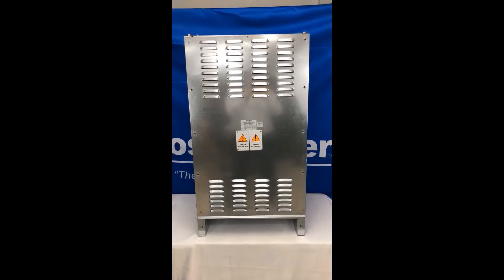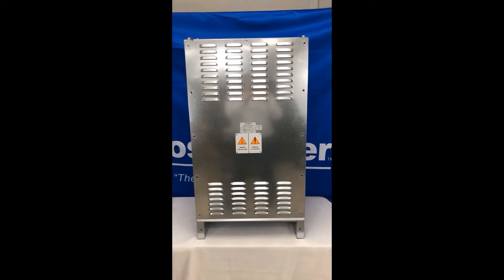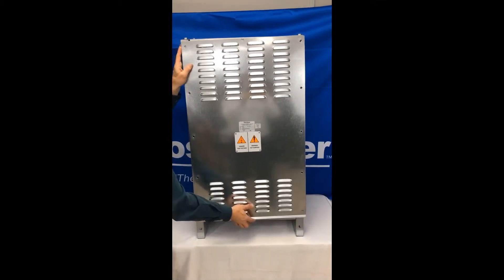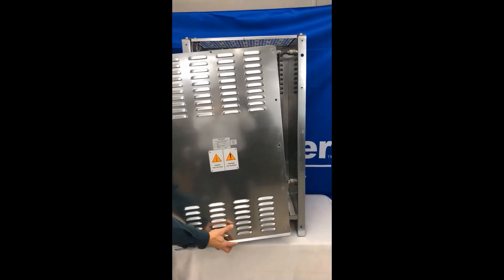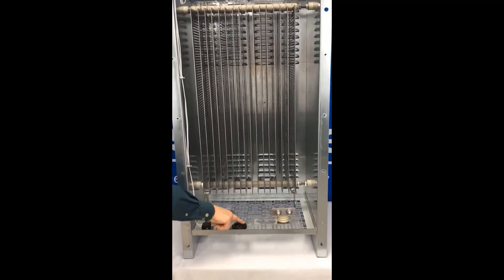The installation for our larger style dynamic braking resistors is essentially the same with a few variations. The cover to remove before installation is the front cover. And instead of knockouts, there is a conduit hub at the bottom of the enclosure to pull your wires through.